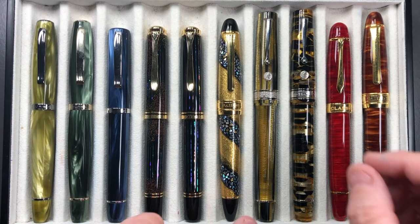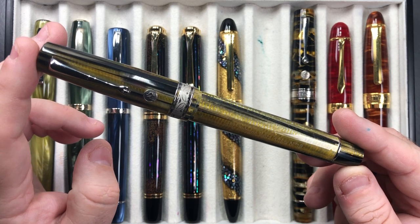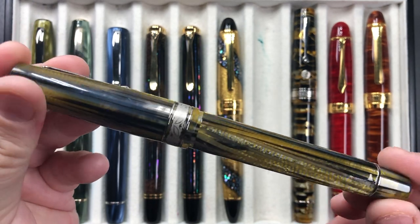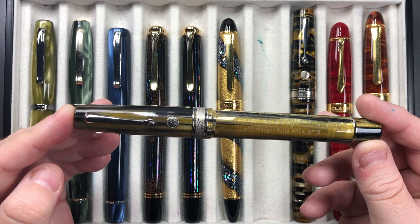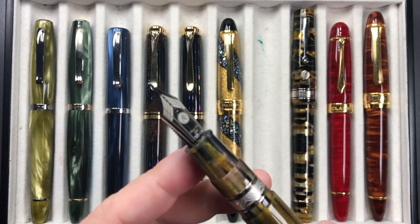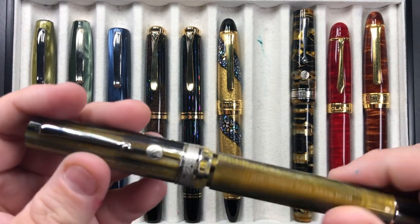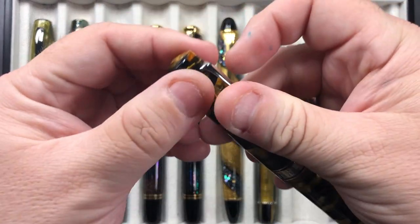Then we have the Armando Simoni Club Bologna Extra Africa — a beautiful pen, number 19, one of the early model pens. This material is very captivating. I like to write with all of my Armando Simoni Club pens; they write more like a broad nib — a very juicy, wet, fire-hose nib. It's got the Armando Simoni Club magic flex nib with an ebonite feed, and these are just beautiful pens to write with.